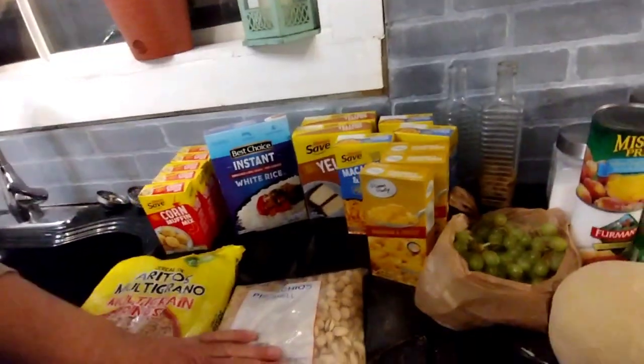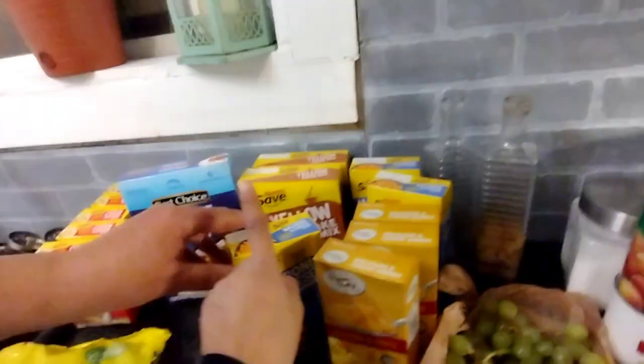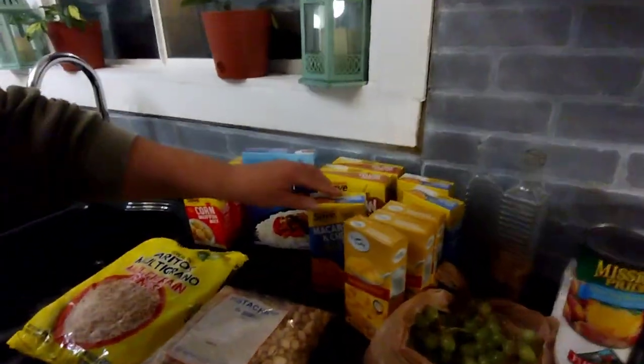Do you know how much I love pistachios? I do, that's why I got some. We got two yellow cake mixes — uno, dos. Now look at this, I can't believe it. They asked me, do you want some macaroni and cheese? Some? That's six — yes, we got six of them.